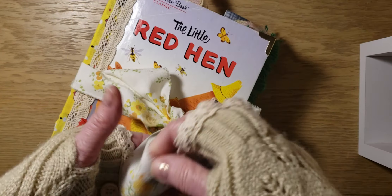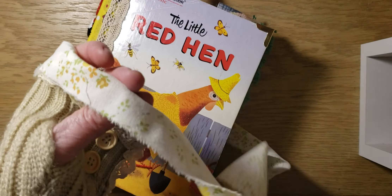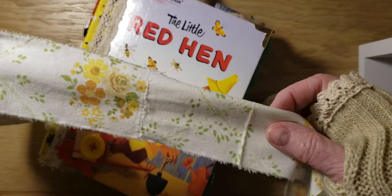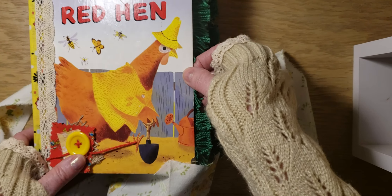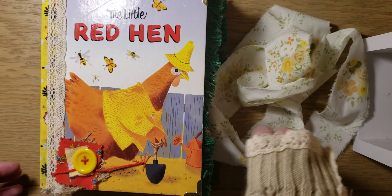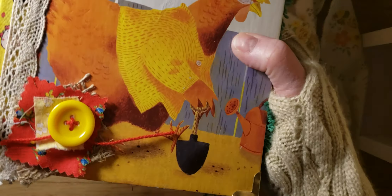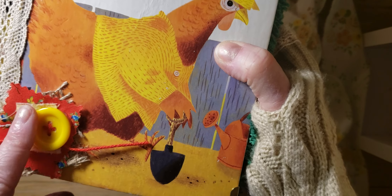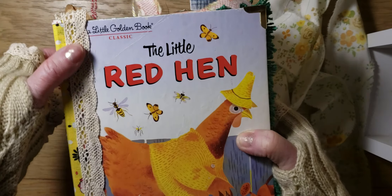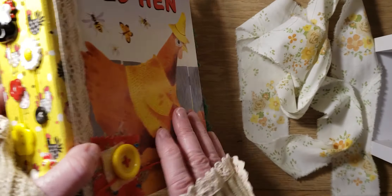The closure is this vintage retro bed sheet with a little floral print. And Dawn, if you prefer a different closure — if you want the eyelets and ribbon — I can also do that. Just let me know what you prefer. It has little book corners here.